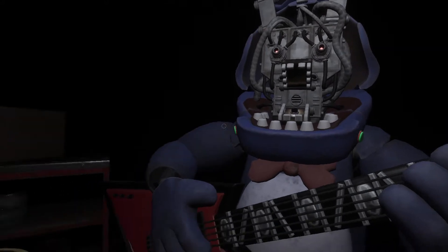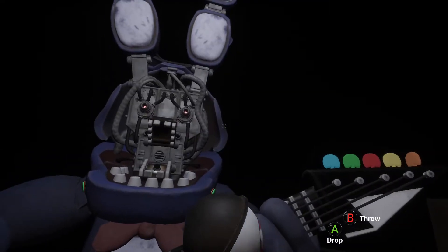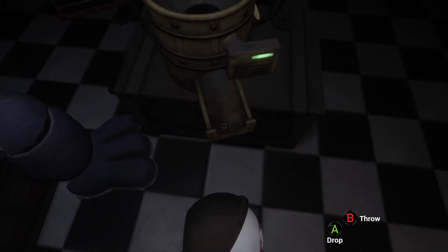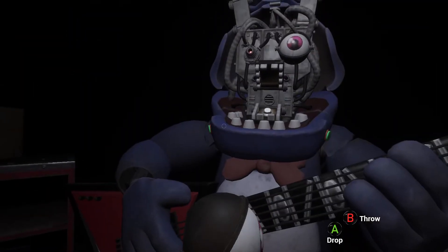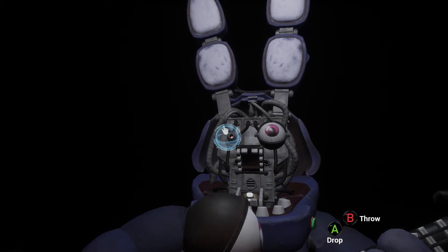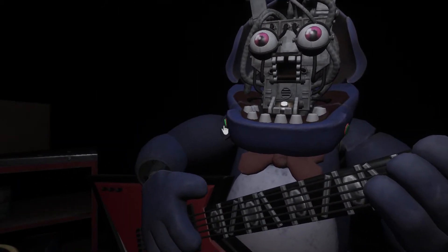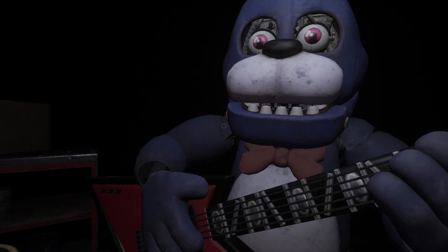Let's close him up. Simply replace both eyes in the same order that you removed them, then close up the faceplate and we'll call it a day. Well done. That concludes your parts and services task. See you next time.